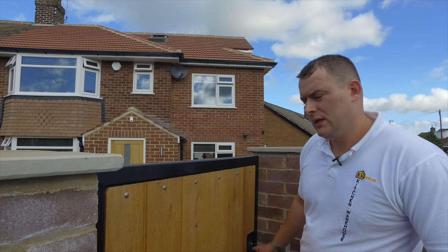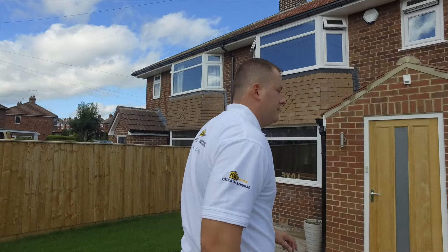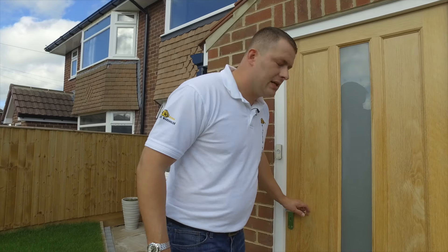Hi, I'm Daniel from Kitchen Warehouse, and today one of our customers has kindly allowed us to show you around their kitchen. This is a kitchen we fitted about six months ago, so let's have a look.